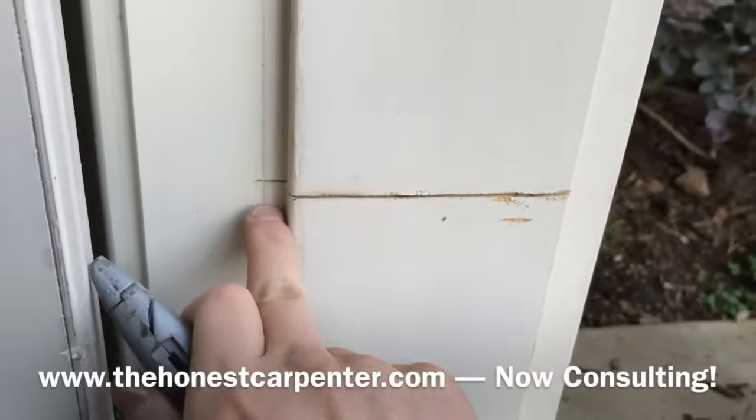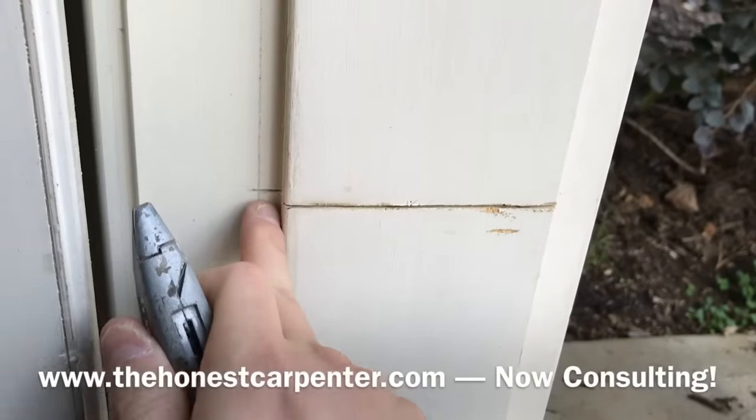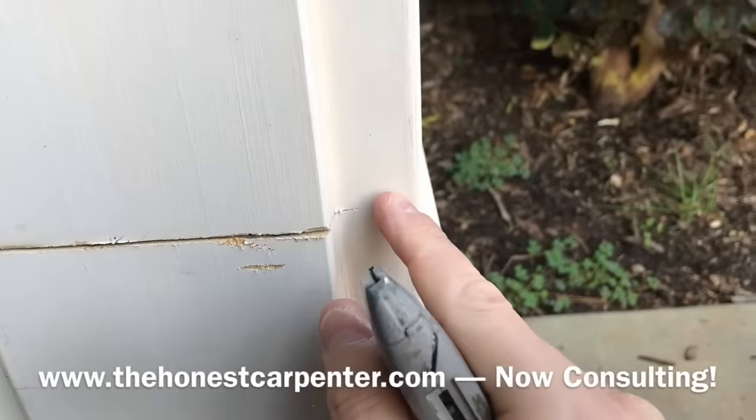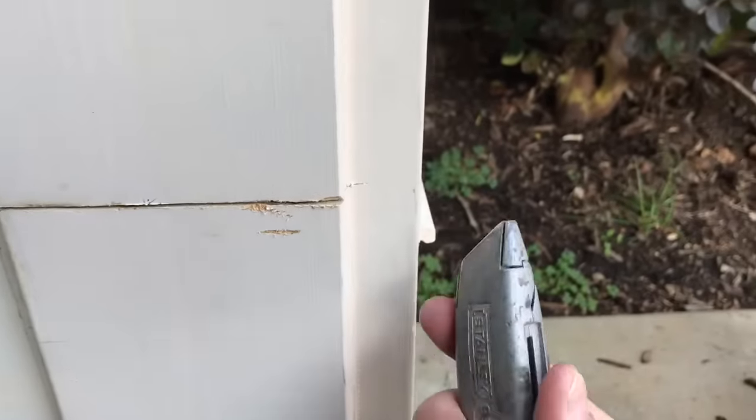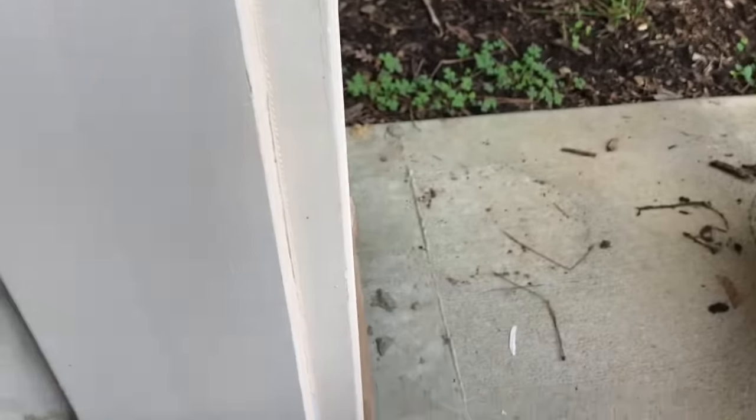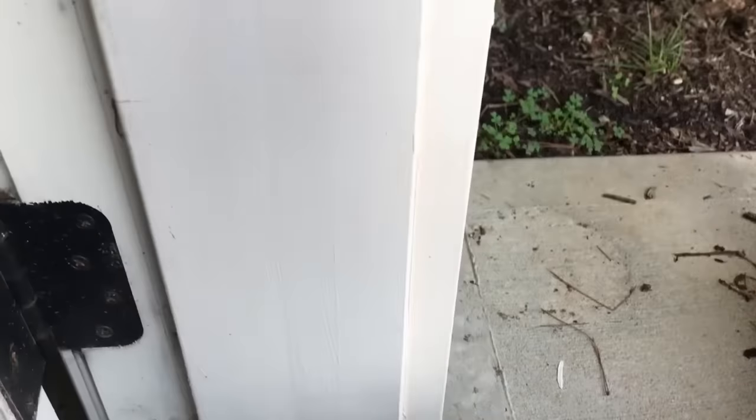I've made my cut all the way through. It's okay if you go just a little bit overboard — caulk is going to hide that, and this is actually going to be behind the weather stripping. You just don't want to go too far over into the brick mold. After that, I've gone ahead with a knife and scored a clean line between the brick mold and the jamb all the way down to the threshold.